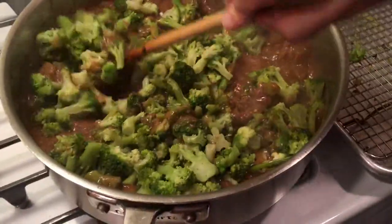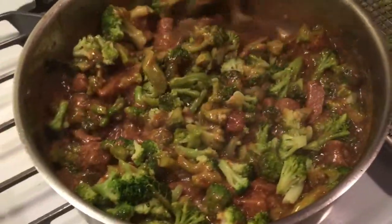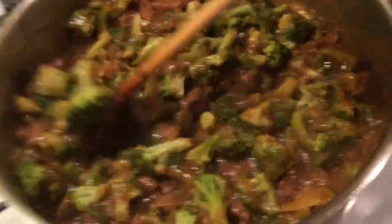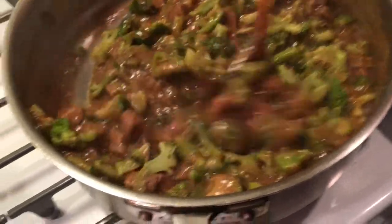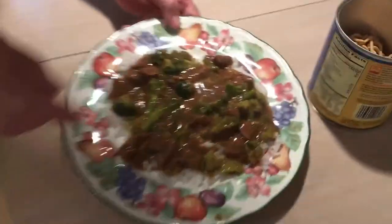We'll give this a stir — as you can see, this is enough for four people, more than enough. We're going to have this over rice. We'll just heat this broccoli up a little bit. And if you think it's a little too thick, you can always add a little beef stock or water. And that's it — we're done.